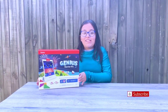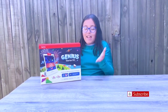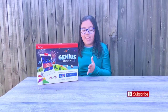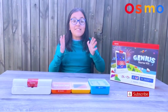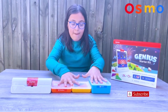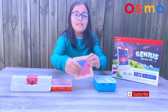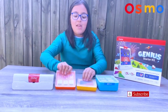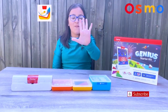Hey guys, it's Diana here and today's video I will be unboxing the Osmo Genius Starter Kit, and I am so excited because it has five hands-on learning games. This Genius Starter Kit comes with an Osmo base and three packages of letters, tangrams, and numbers. All these cases can be used for more than one game and there are five apps.